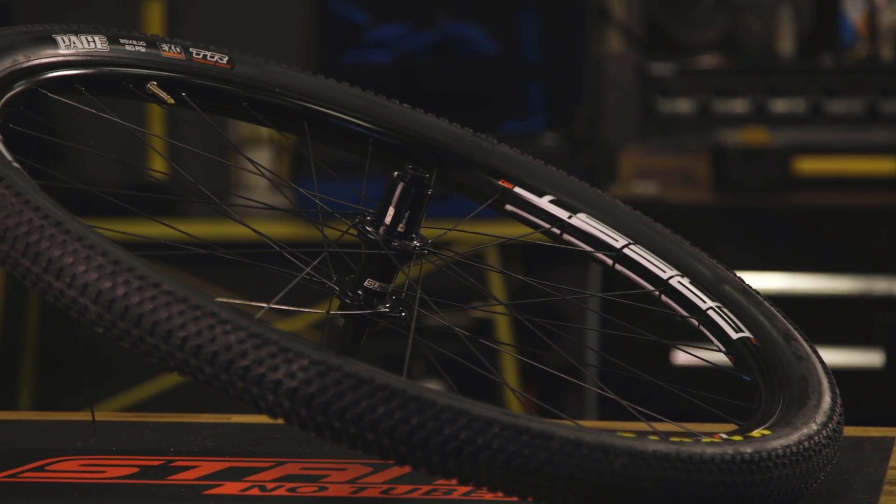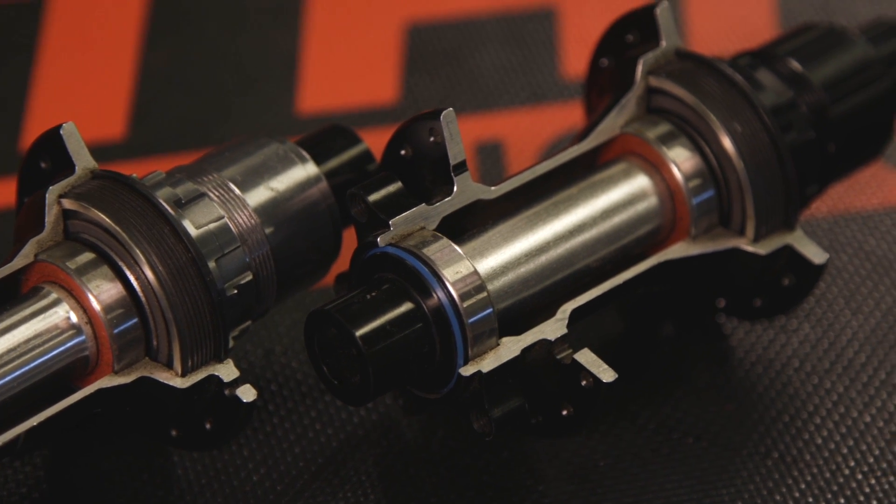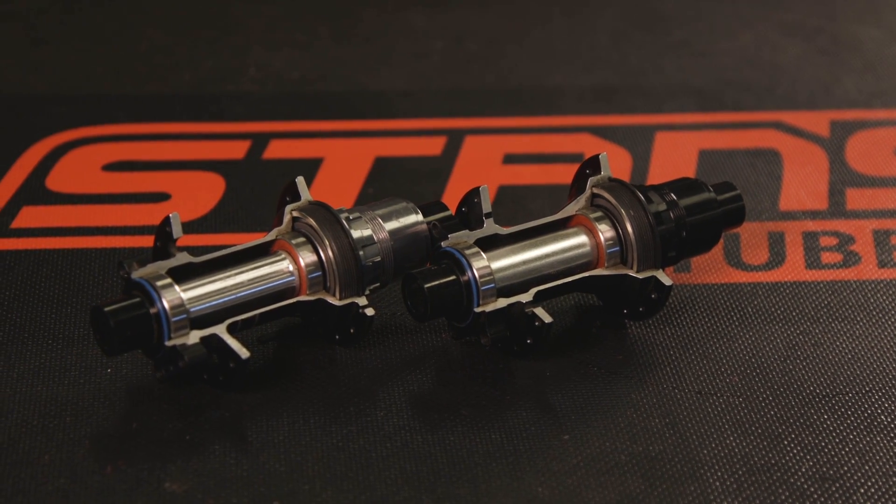Your freehub body should be removed a few times per year to be cleaned and lubricated. In this video we will cover the complete disassembly and service of the freehub body.